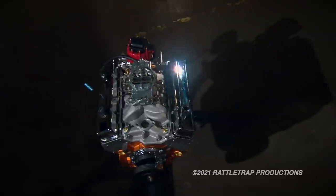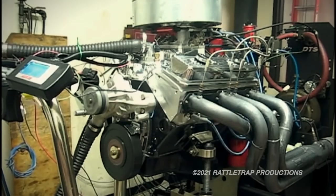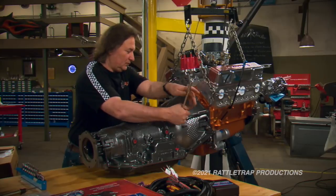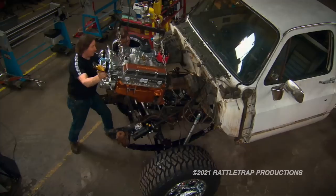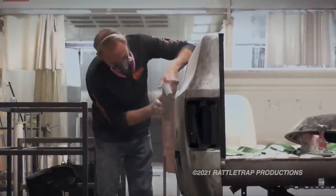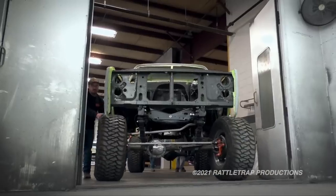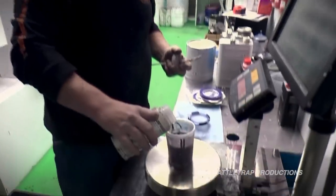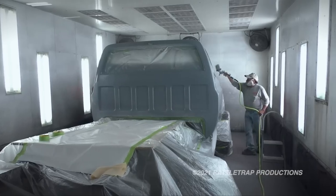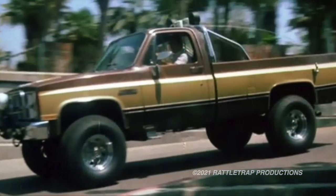We kept the motor old school with a small block Chevy, but the 500 horsepower Blueprint crate engine and the Performance Automatic 4L80E transmission are far beyond what came stock in this truck, both in drivability and performance. Then we restored the body and sprayed on some candy root beer and gold paint, with other finishing touches that pay tribute to the legacy of the unknown stuntman in a modern way.